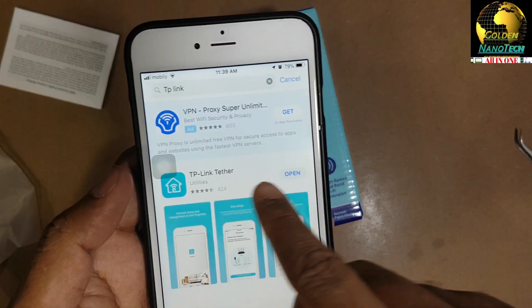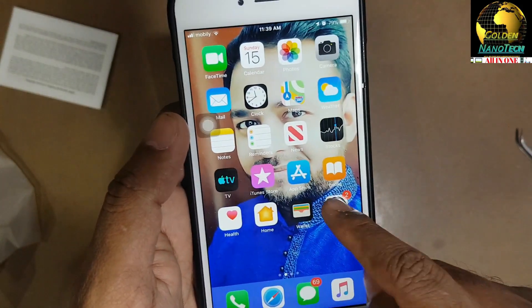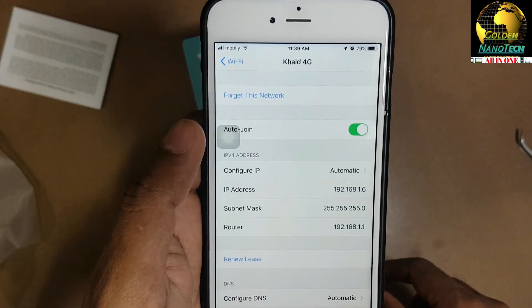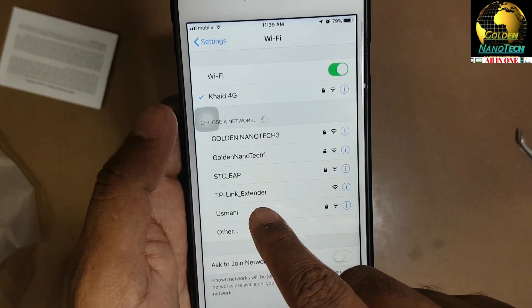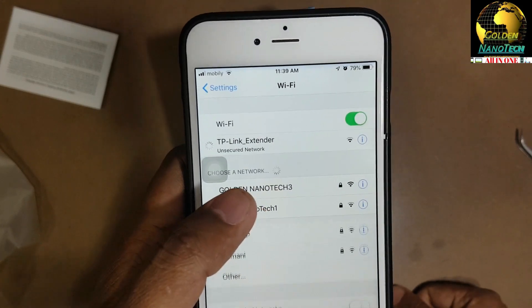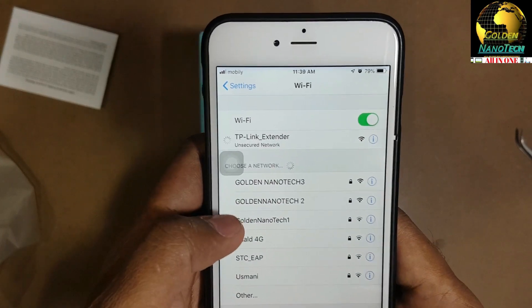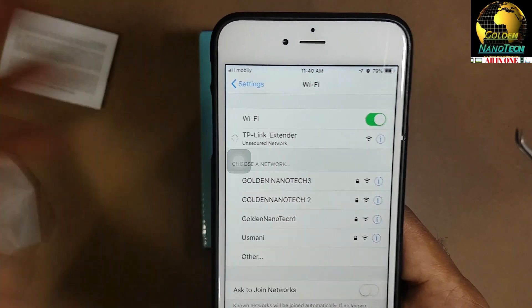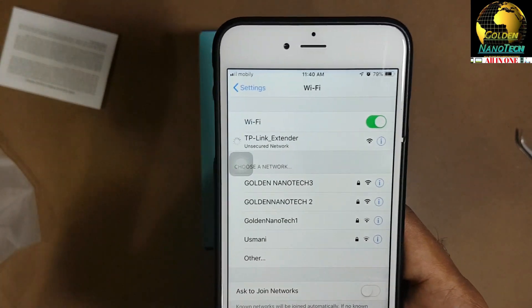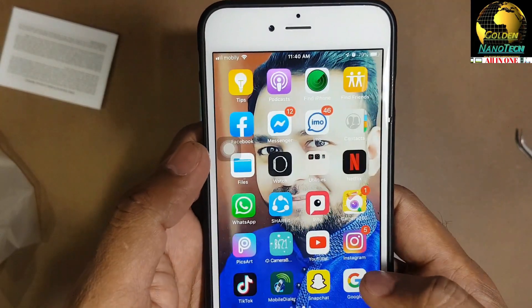You can see I have already downloaded this app. Before I open it, go to Wi-Fi and connect to the TP-Link extender - it is without a password. Connect to the Wi-Fi first. Okay, Wi-Fi is connected - now go to the app.